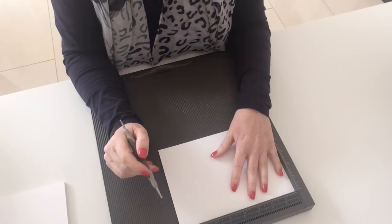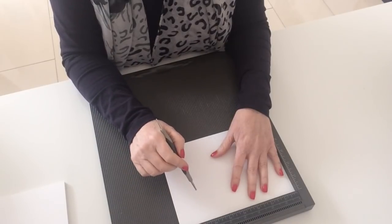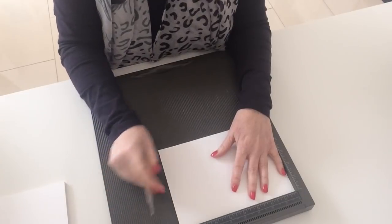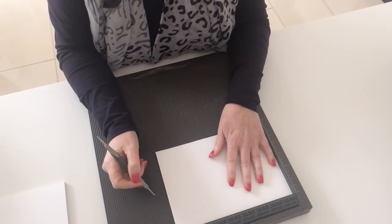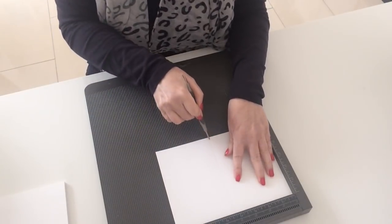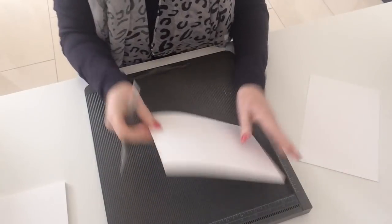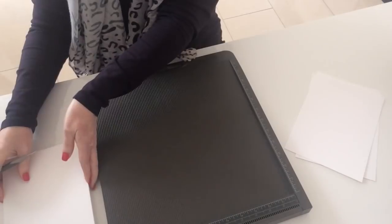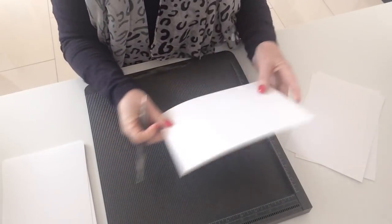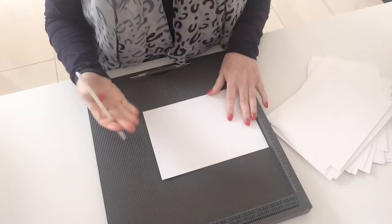There's a board available from Creating Craft — I'll link directly to it in the description box under this video on my adhesives and tools page. It has one-eighth increments. If you're using eight and a half by eleven you'd score at four; ours in the UK is slightly different so I need to score at four and one eighth. That's all I do — score it, put it to one side, put the next one on, score that, just working my way through the pile putting the good side down and scoring on the inside.